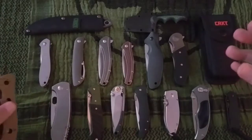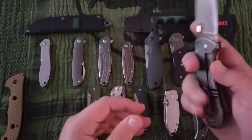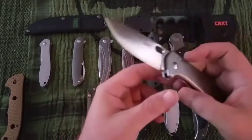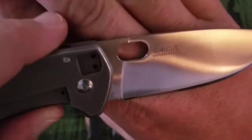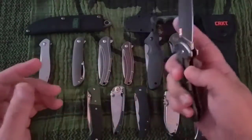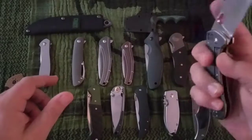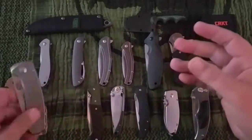Next up is the Amicus. This is 8CR13 MOV in stainless steel, drop point, flat ground — a $37 knife designed by Jesper Voxanase. This is a decent knife, it's just a little heavy. Jim Hammond designed that first one. I would carry this, but again, it's not heavy.